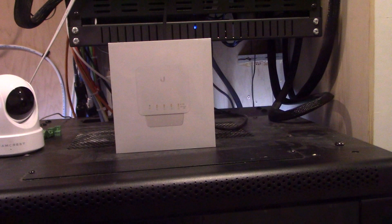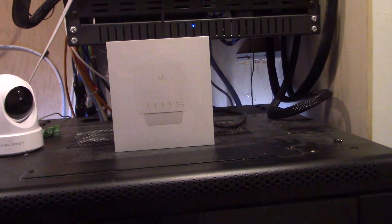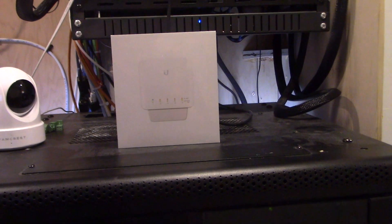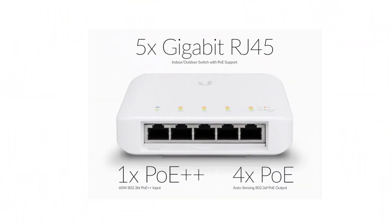Hello everybody and welcome to my YouTube channel, this is Chris. Thank you for subscribing and watching — please share and tell your friends to subscribe by hitting the subscribe button. Today we are going to be looking at the UniFi USW Flex.